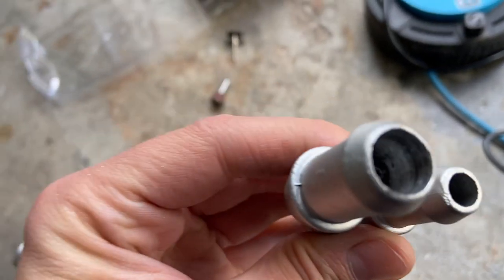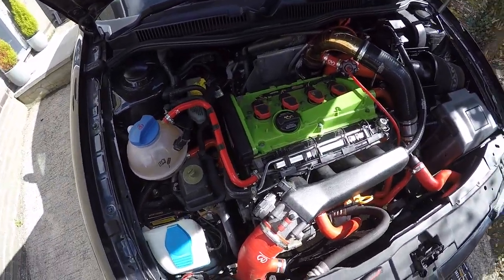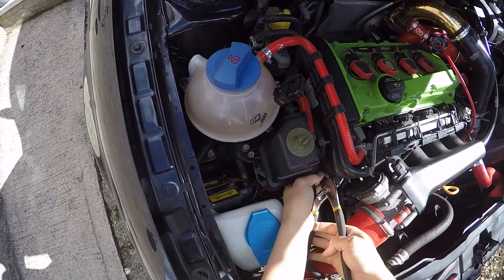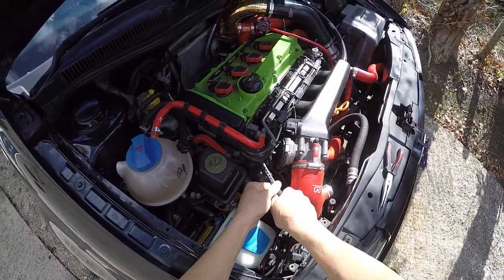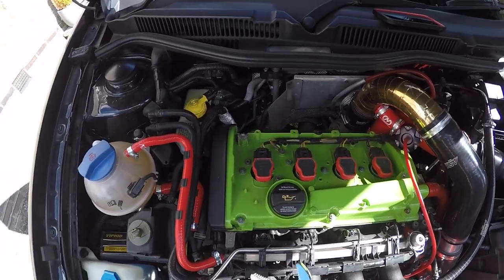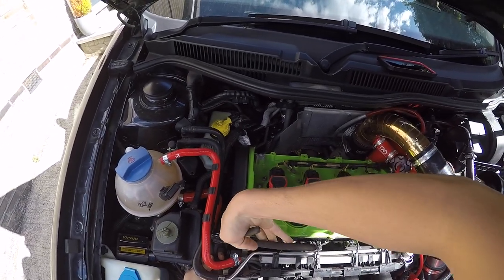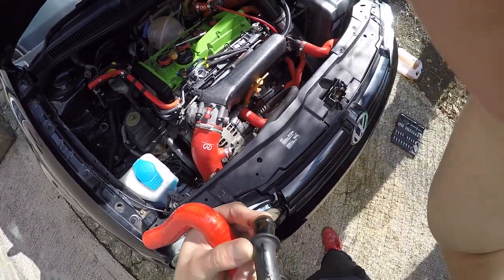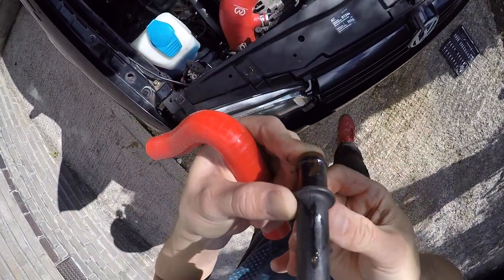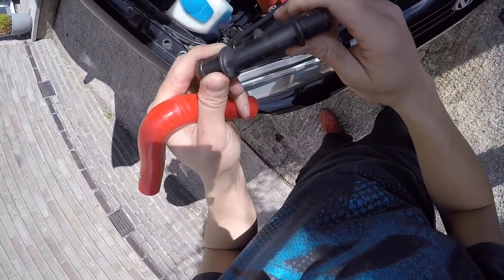This one was a bugger because my bit wouldn't go in there, but it's all smooth and ready to go on. The weather's decided to change again - look at it, sunny now. We are going to carry on. Let's get all this stuff out of here, get all these clamps off and take this part off. And here's our leak - just there. You wouldn't even know - stupid thing.